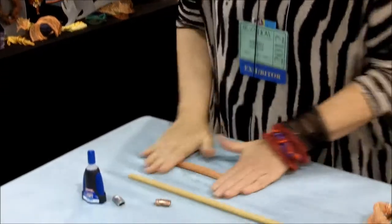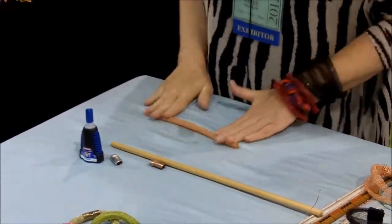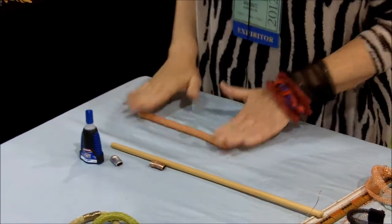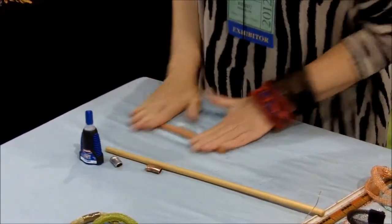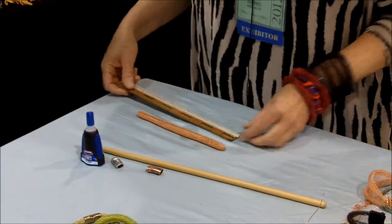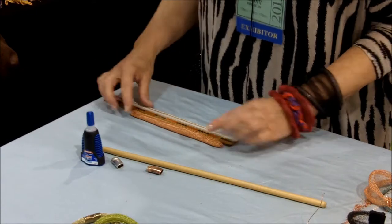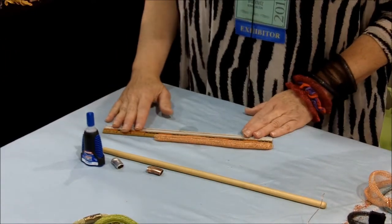You can also just roll it on top of a table. As you roll, it compresses down and it also lengthens a bit. So I started with eight inches, and it's going to actually turn out to be probably eight and a half inches — you can see it's about eight and a half inches if the camera can pick that up.